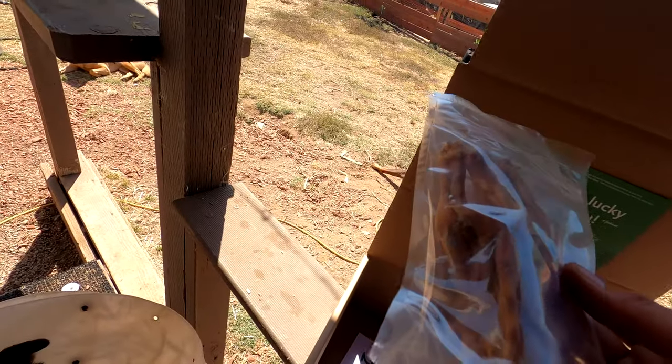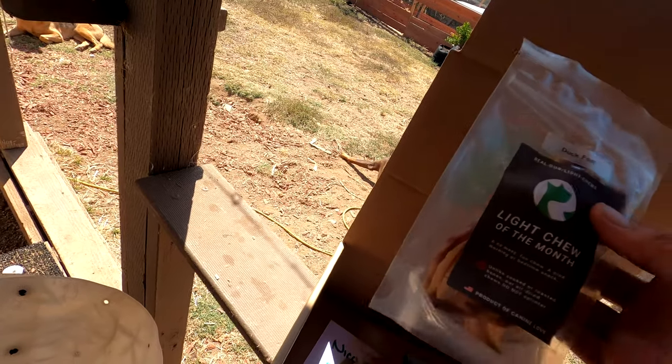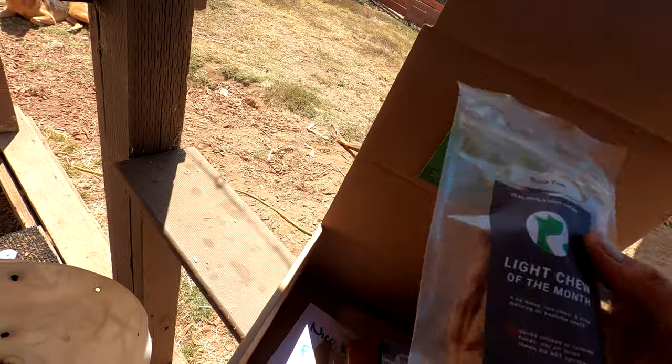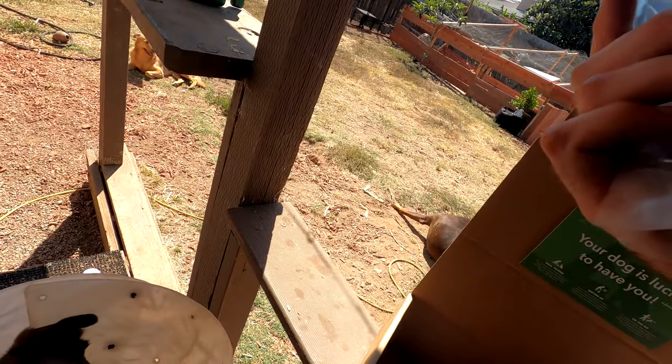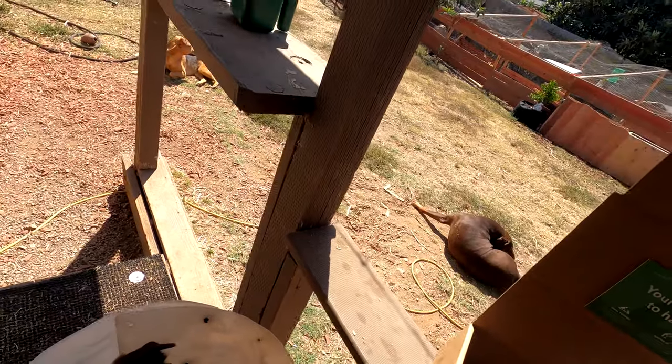Duck feet. This is actually kind of hard to find. Even if you have Asian markets in your area, especially dehydrated duck feet, you're just not gonna find it unless you dehydrate them yourself. These are great — they have a lot of glucosamine in them, which is good if your dog has hip or joint issues like our dog Nala does.